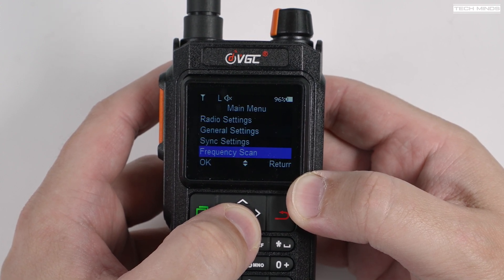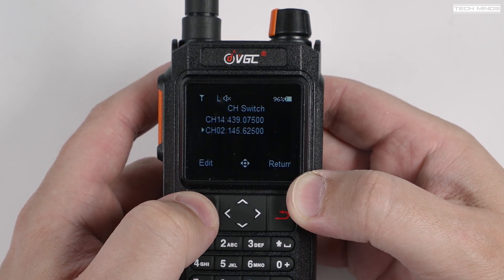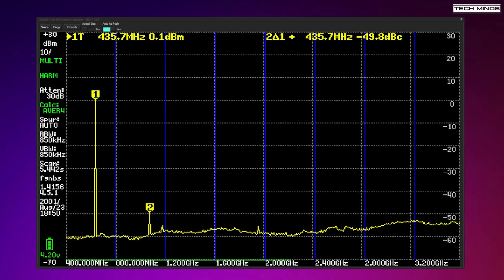Before we go any further, I'm sure a lot of you will want to know about the spurious emissions — whether this radio would be legal to use in certain countries. You'll be pleased to know that in my opinion, from the tests I performed using my TinySA Ultra spectrum analyzer, transmit on 2 meters and 70 centimeters appear to be within reasonable limits. The TinySA Ultra is not lab gear, but it does provide a ballpark figure. Looking at the 2 meter reading, we can see that the second harmonic is more than 55 dB lower than the fundamental at 145 MHz.